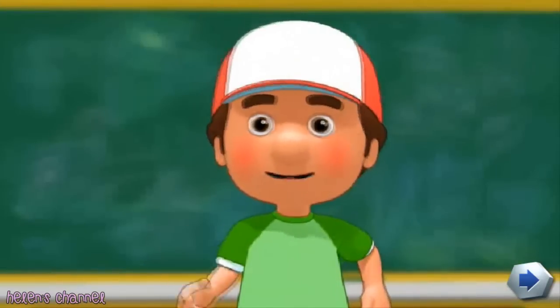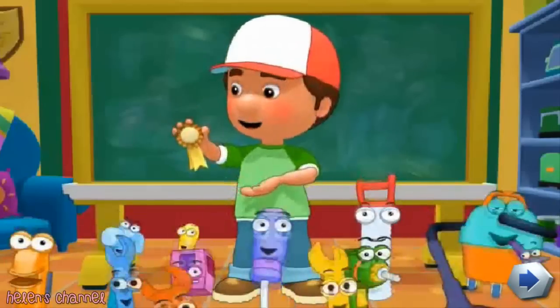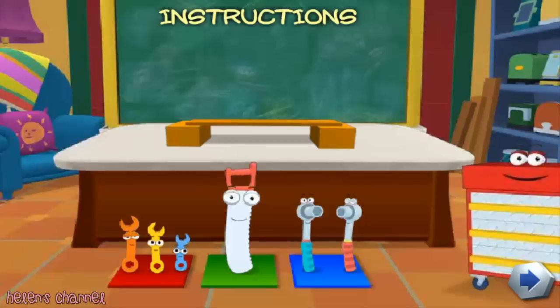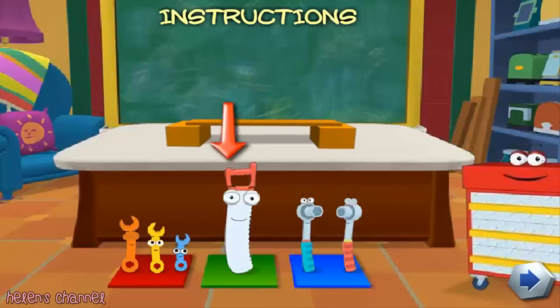And we need you to help them pass our test and graduate. I have lots of gold stars and medals for everyone who learned something today. So let's get started. The task we need to complete will be on top of my tool bench. I'll ask you which tool we need to complete the task. Use your mouse to click on the tool that you think is best for the job.